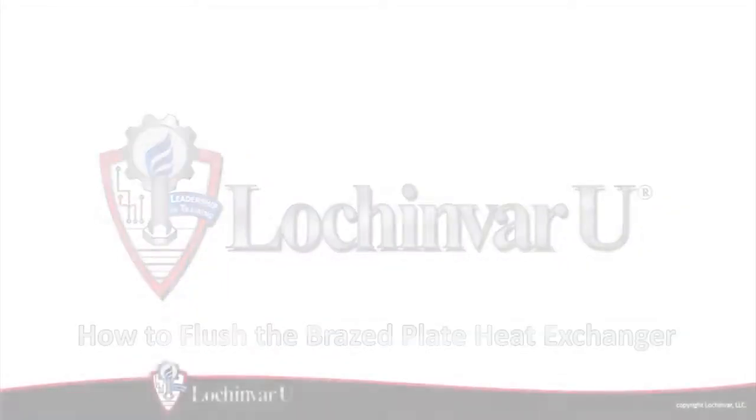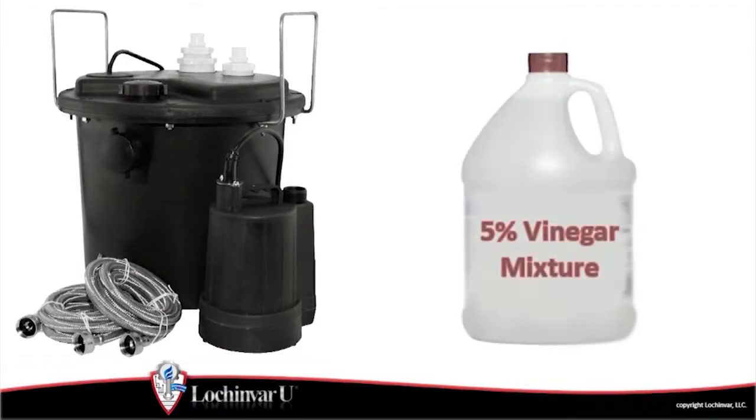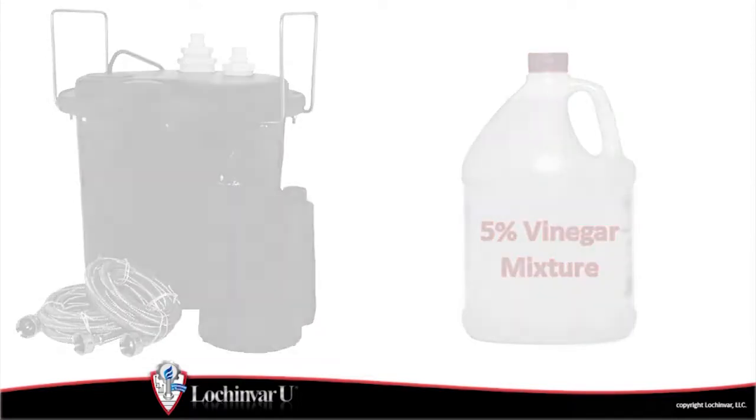How to flush the braze plate heat exchanger. This procedure will require the use of a flushing station and cleaning solution to remove any buildup on the domestic side of the braze plate heat exchanger.